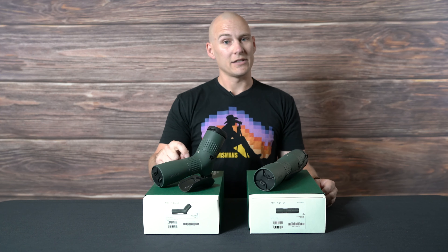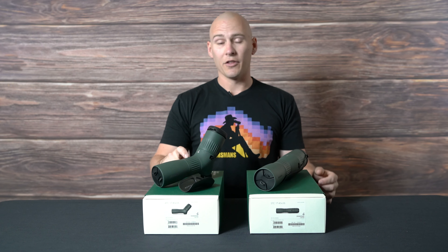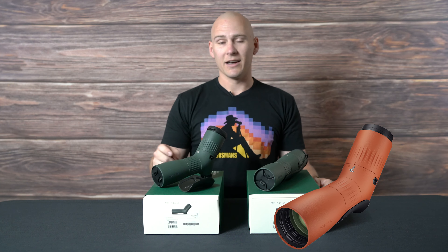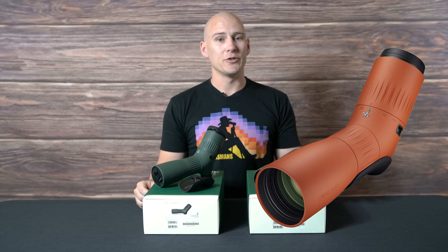These two spotting scopes are very different than what we last saw from Swarovski with the introduction of the 115. The ATC and the STC come in three different variants: you have the ATC, the angled compact spotting scope, and you have the STC, the straight. The third one is the orange option on the ATC — the same exact coloring as your EL O Range or your NL Pure 832s and 1032s.